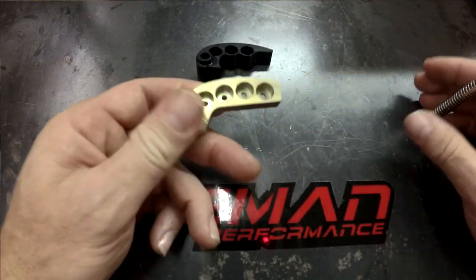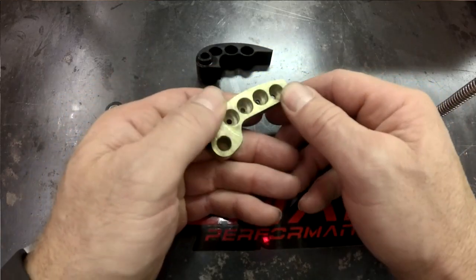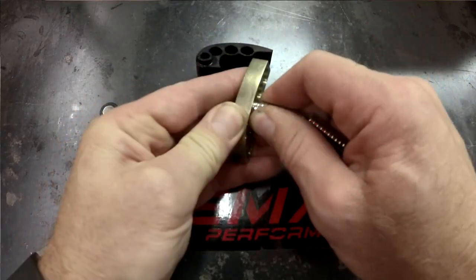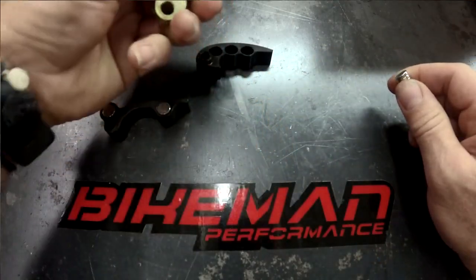So say somebody tells you to set it up on this four-position weight at one, two, one, zero — you'd put one magnet in the first hole, two magnets in the second hole, and one magnet in the third hole.